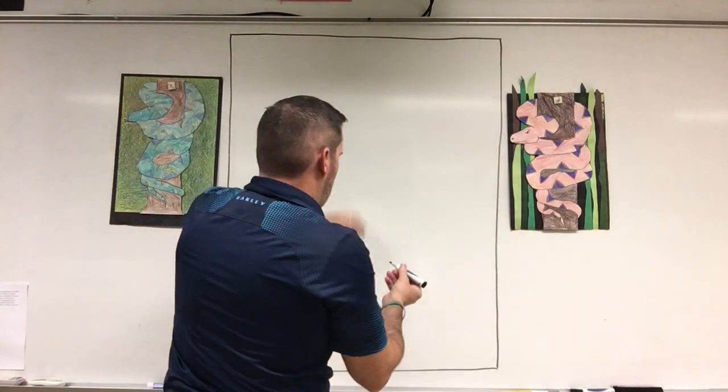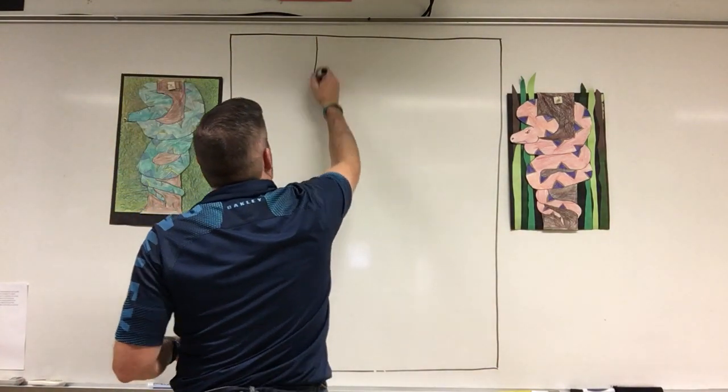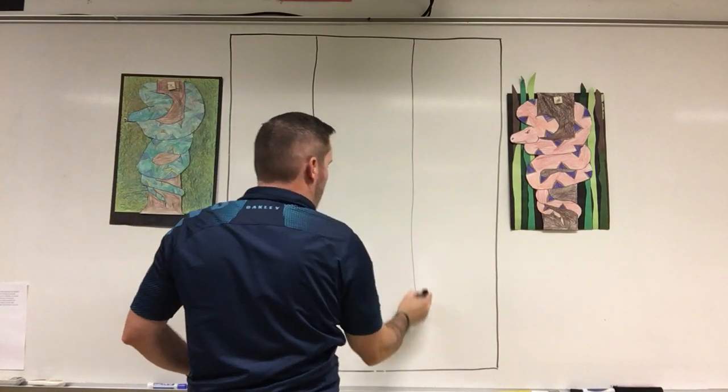Very, very lightly — you're going to want to draw this tree lightly because we're going to be erasing at least 50% of the tree. Even if you make zero mistakes, we're still going to be erasing 50% of it. So if you make it dark, that tree is always going to be there. Some people like to make the tree a little wider at the bottom — totally your call. We're basically going to separate it into thirds.